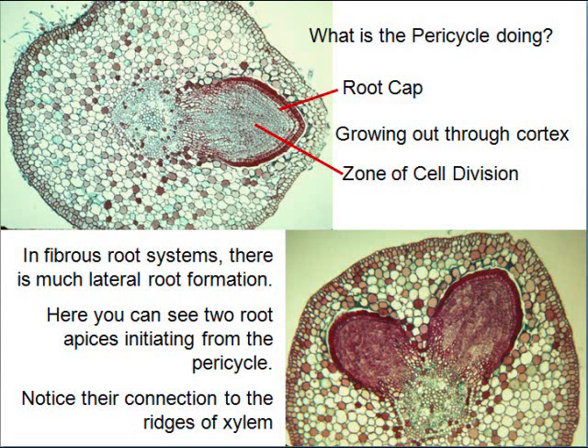You can have two lateral roots developing at one time from a taproot. Now look at this picture — is that a monocot or dicot? Look at the center of it. Do you see a star? Do you see that circle? I see that circle — that's a dicot. Both of these are dicots.